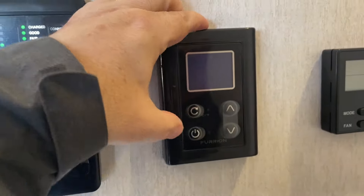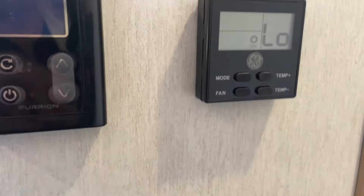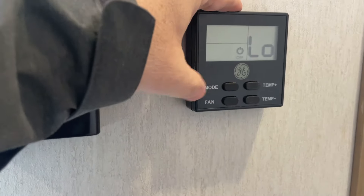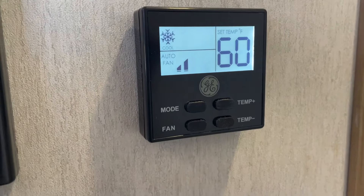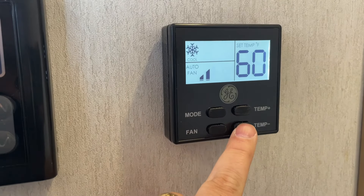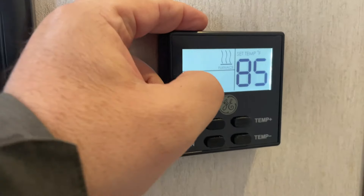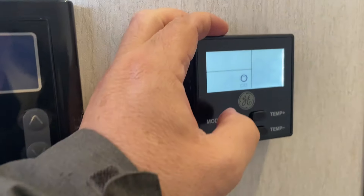This turns on the power to our hot water heater and allows us to adjust temperatures up and down. This is our control for our furnace and air conditioning. You select the mode that you want to be in — fan, snowflake appears, that's air conditioning. Set the desired temperature and the air conditioning will kick on. When you want to go to furnace, push again — the wavy lines indicate furnace. Push again and that'll shut it all off.